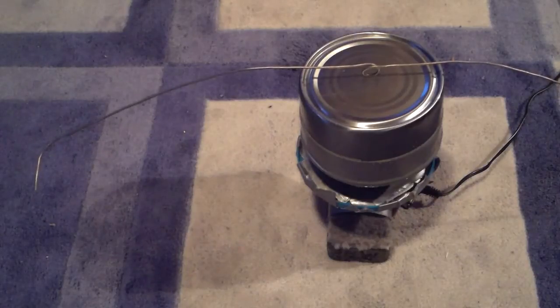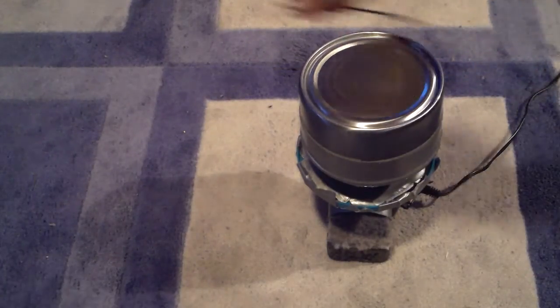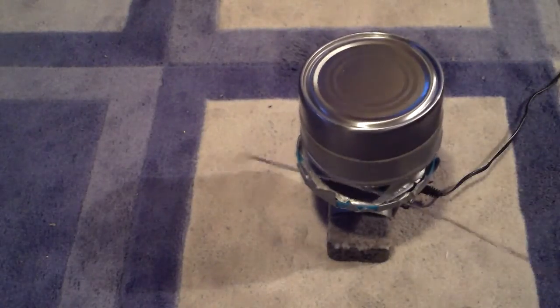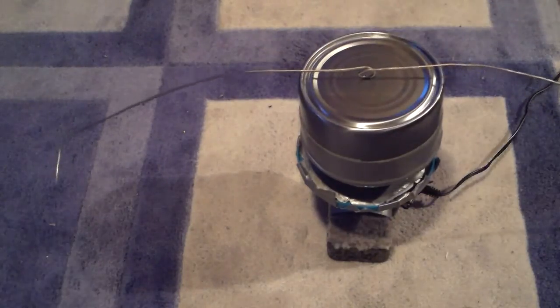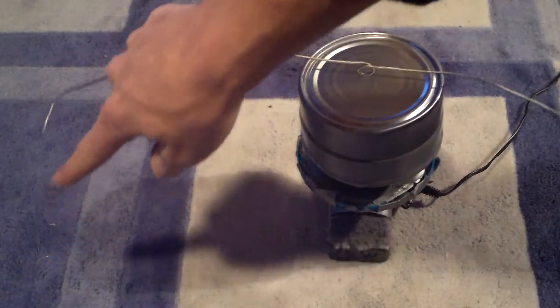This is what they call an ion wind motor. We simply have a piece of wire that's bent into this shape, with two L's on either side and a balancing point right in the middle. Electricity will spray out on each end of the wire, causing the whole thing to spin.